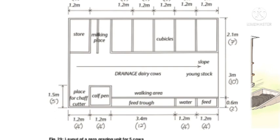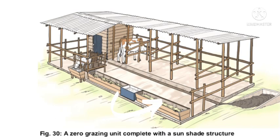Then you'll need a feeding area that is exposed to the sun. All the areas mentioned before can be shaded, but the feeding area needs to be exposed to the sun. The roof used to construct your zero grazing unit must have a minimum height of 3 meters.